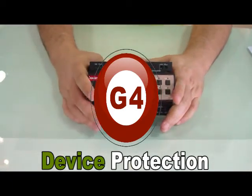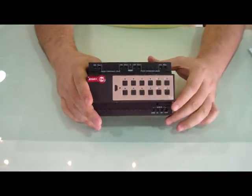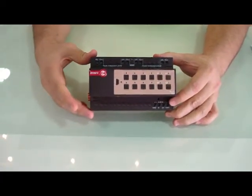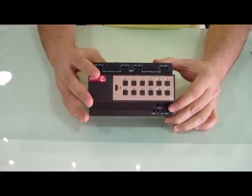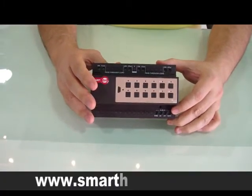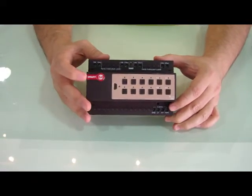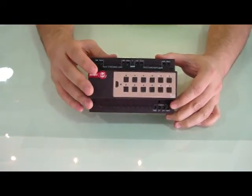Ladies and gentlemen, all Smart Bus G4 devices are highly protected. It is protected with fuses inside it — slow burning fuses — as well as with different types of sensors for overheating. So it has overheat protection and overload protection.